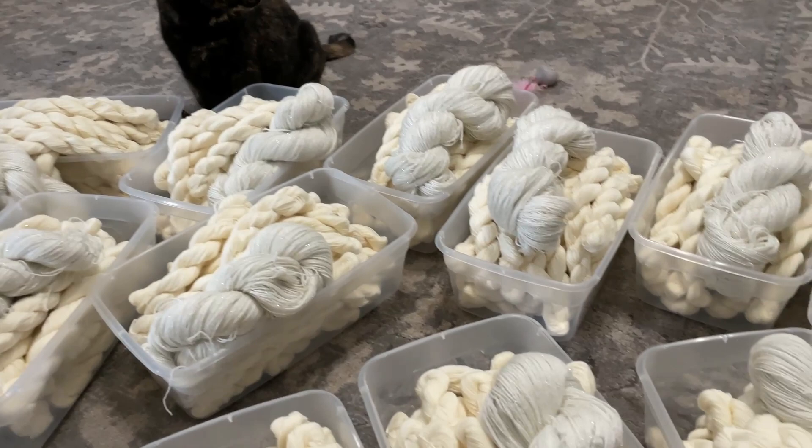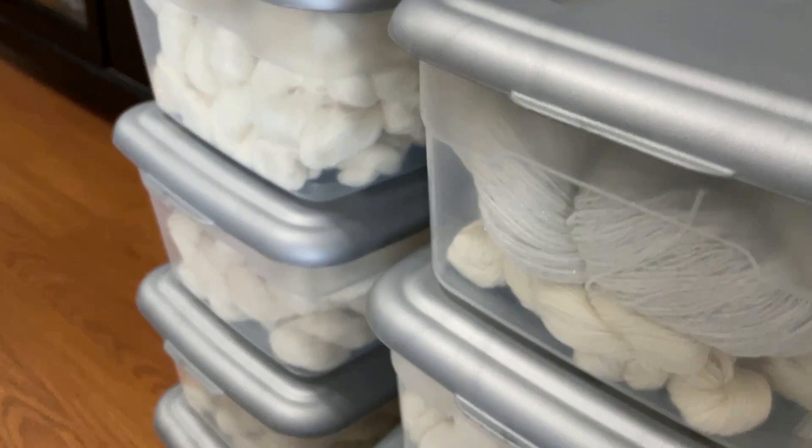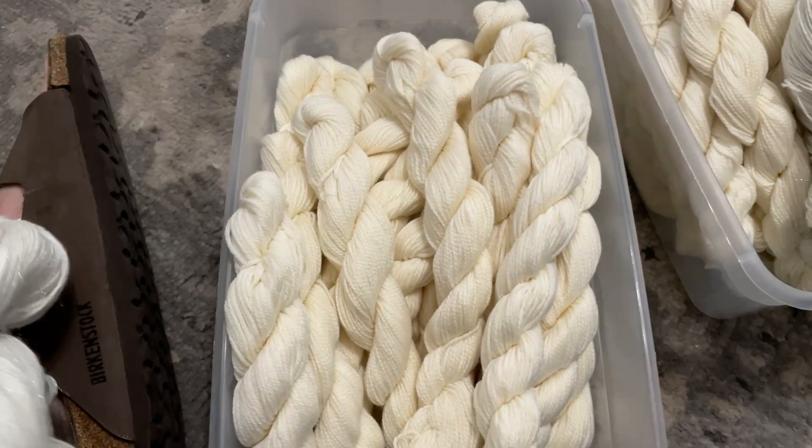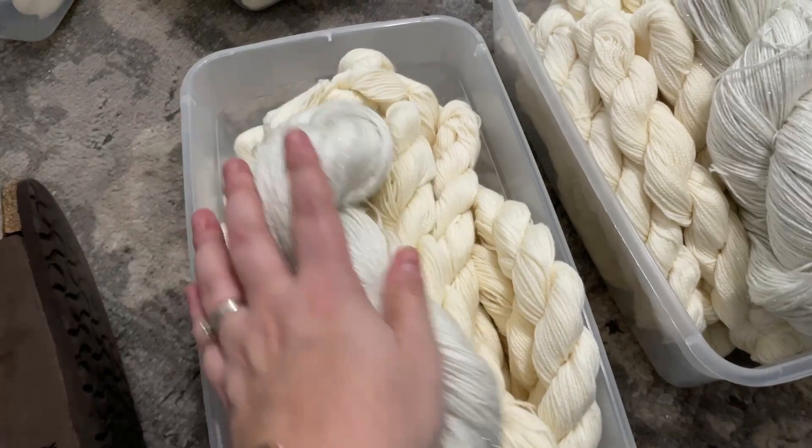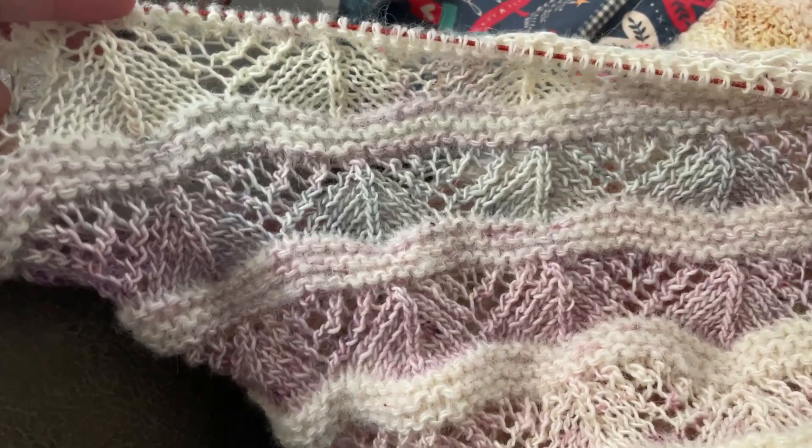Here's a quick shot of all of the minis for the advent calendars. I got them all separated out into their own little bins — every bin is a day of the calendar, and this is round one. I've got all of those organized, which was a huge weight off my shoulders. Now I just really need to sit down and plan out the color fade and then get them in the dye pots, so that's coming up in the next few days.